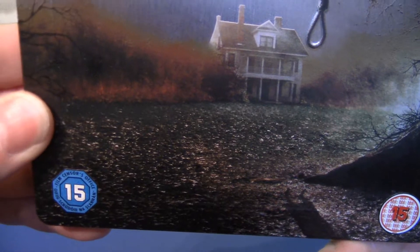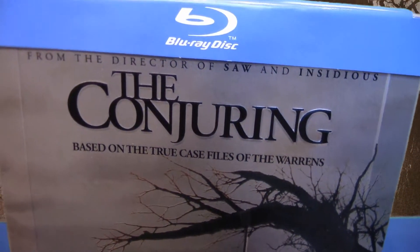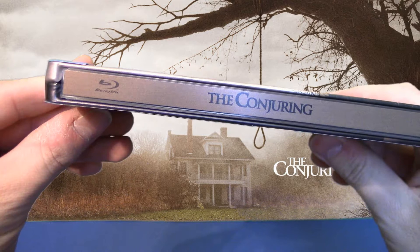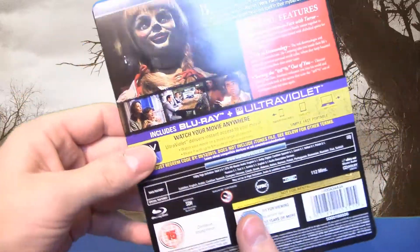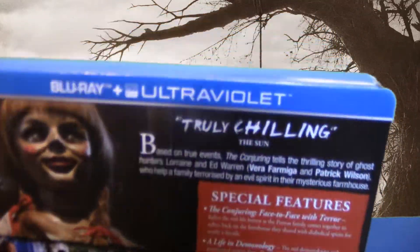Wie gesagt, das sind hier Aufkleber, die habe ich vergessen abzumachen. Das mache ich nach diesem Video dann noch. Von der Seite sieht das Steelbook schlicht und einfach gehalten aus. Und das ist die Rückseite, einmal von der Entfernung.